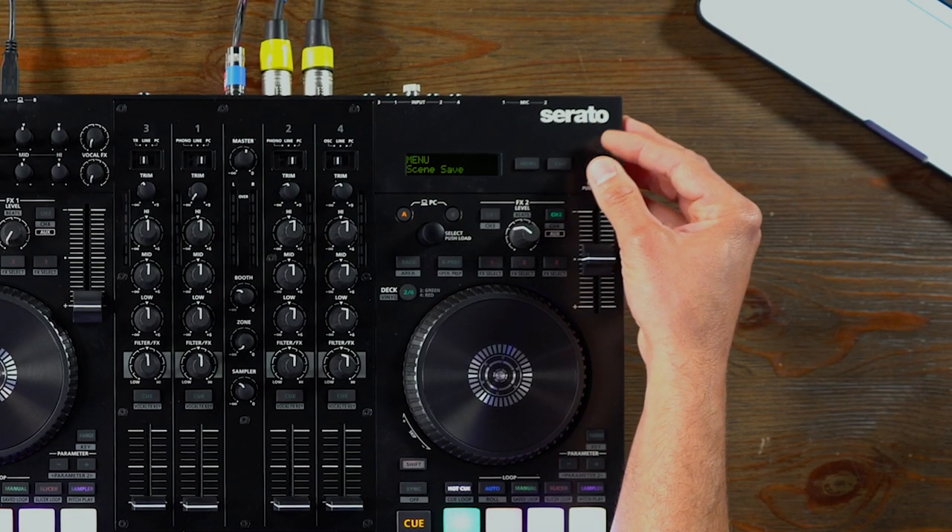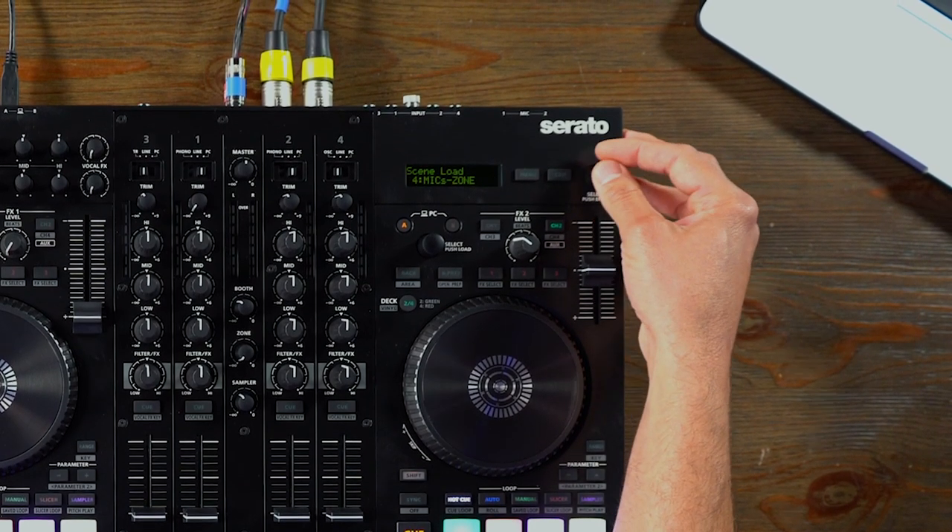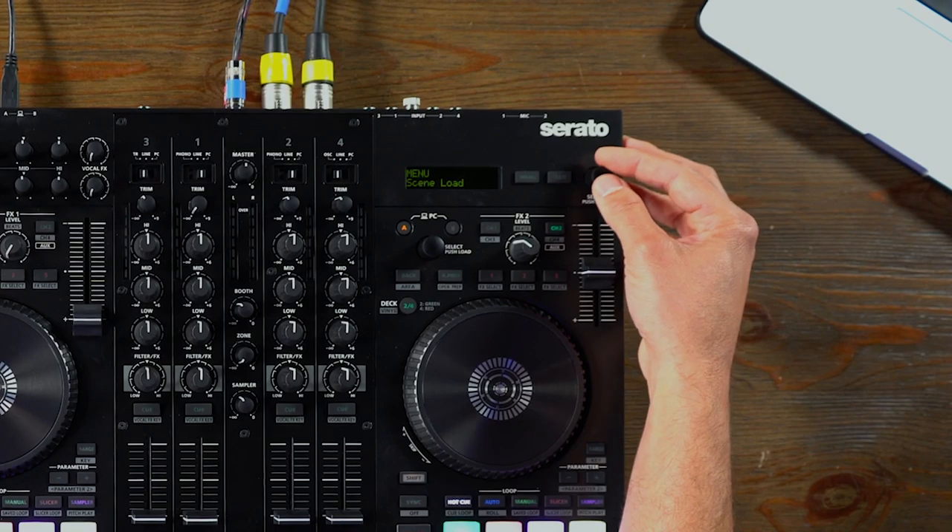One of the most groundbreaking features of the DJ 707M is what we call scenes. These scenes are user-savable — you have up to 10 of them — and all those parameters and settings we just ran through can be saved on individual scenes. If you're playing the same venue repeatedly, have a residency, or are used to playing at a certain venue for corporate events or weddings, you can save your scene with all your settings tuned specifically to that room and PA and very easily call it up before the event. One scene — set it, forget it.